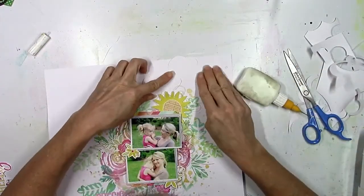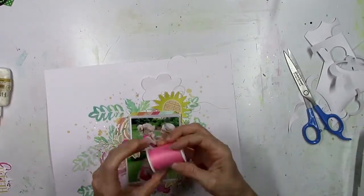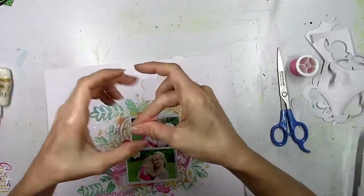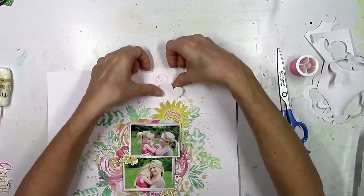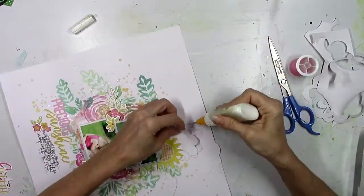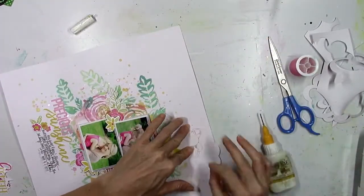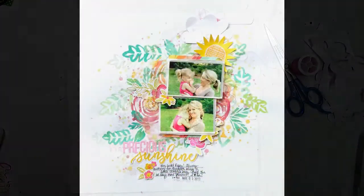Sometimes it's a good thing when you just decide to go for it — just start doing it, glue stuff down, and not overthink it, because I overthink things all the time. So this was fun to just go for it and glue it, and I like it. I did a little bit of thread behind the first cloud just to give it a little bit of depth, and I curled up the edges.